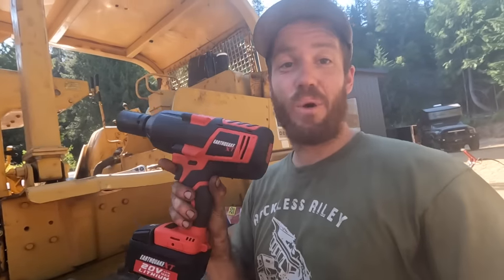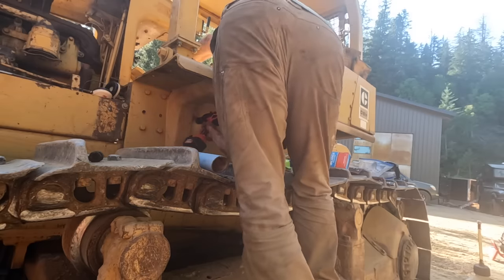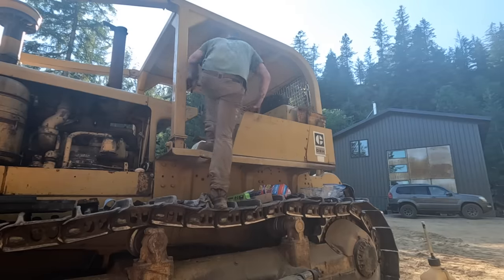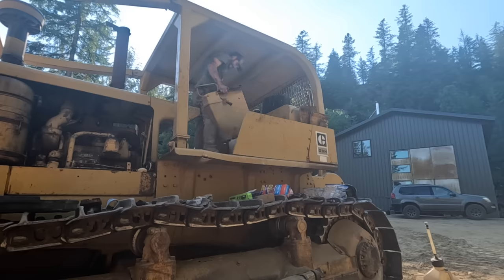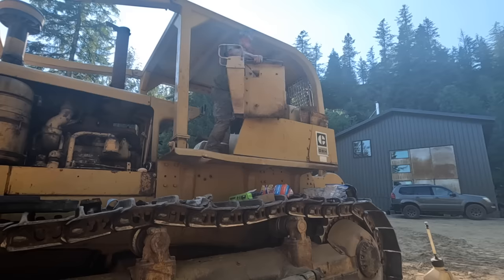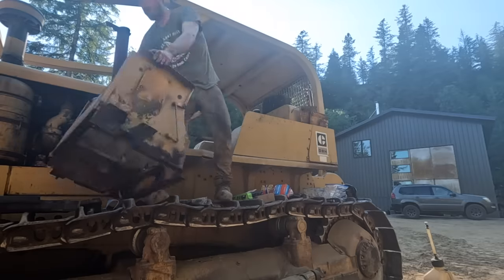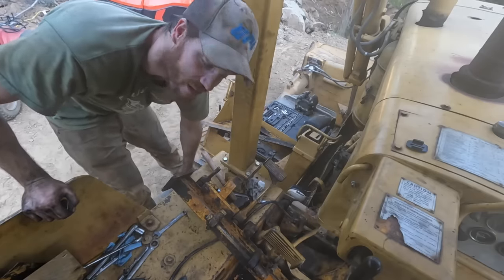First time using the new three-quarter inch cordless impact — big machine calls for big tools. Holy smokes, this is heavy for just holding a seat. The brake pedal assembly is free — surprise, it's also really heavy.